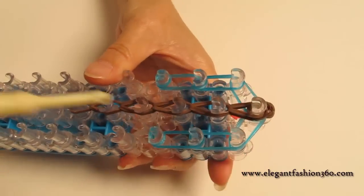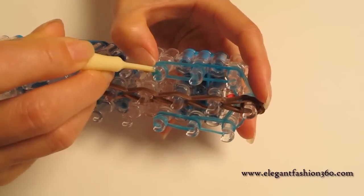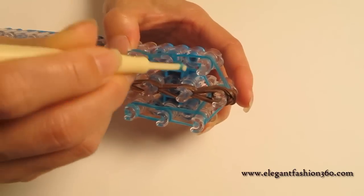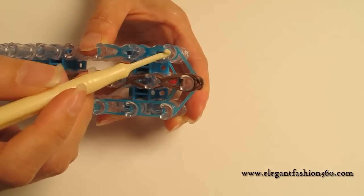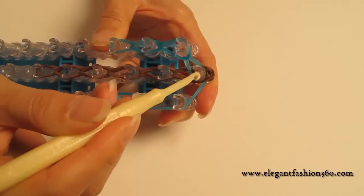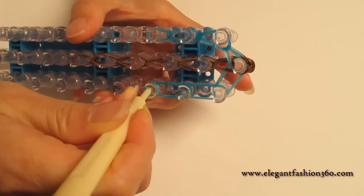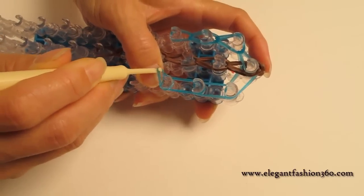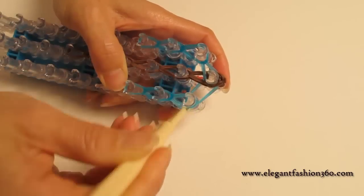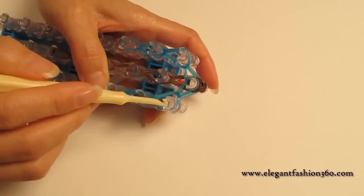Now we're going to come back and do the one on your left. Reach under the cap bands and grab the bottom two, hook it to the next one, hook it to the next ones. When you come to the last ones, make sure you grab the bottom two and hook it to the last one on the center. Then come back and do the one on your right — reach under cap bands, grab the bottom two, hook to the next ones, grab bottom two, hook to the next ones, grab the bottom two, hook it to the last one on the center.